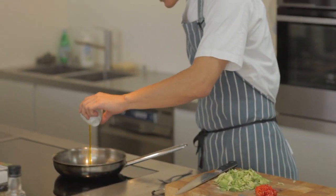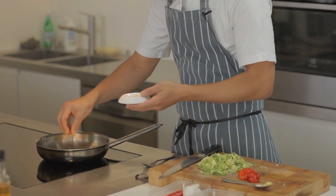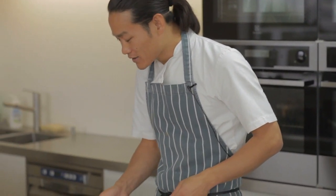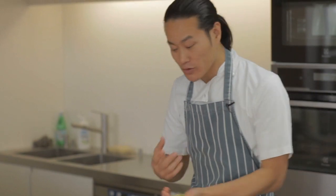I want the pan really hot because it has to cook quickly. It's like a stir fry and that's going to keep it really light and fresh. I'm going to add a little bit of rapeseed oil, a sprinkling of sesame seeds. Cook the sesame seeds just for about 30 seconds and then I'm going to add the Brussels sprouts. You should hear that sizzle straight away — that way I know the pan is hot enough.